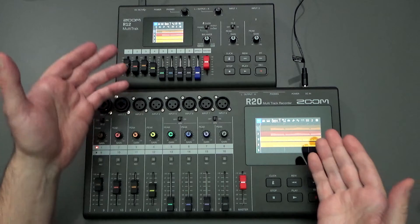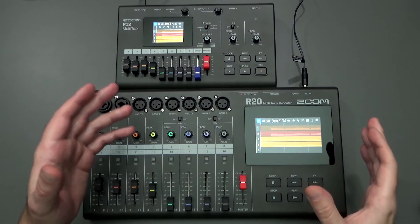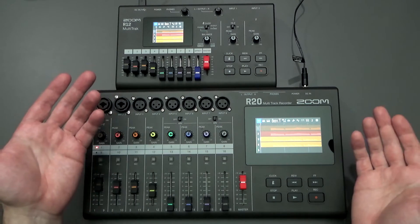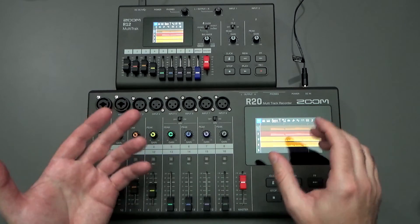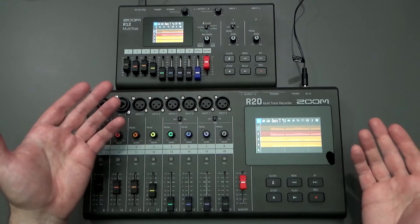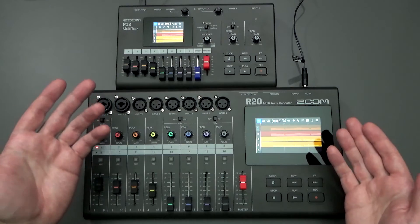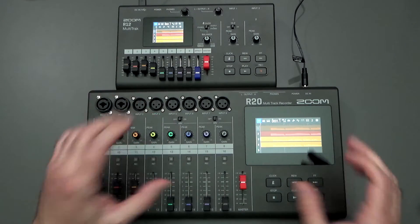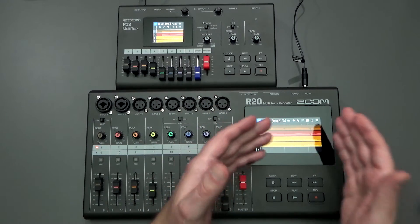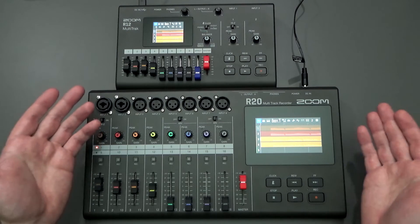Between the R20 and the R12, there are a lot of differences when it comes to using the screen, but they both offer the ability to manipulate your tracks pretty easily. Intuitively, it's pretty easy to just touch things on the screens and navigate the simple menus to copy and paste your tracks, split up your tracks, trim up your tracks, and even time stretch. That's the huge advantage of going with an R20 or an R12 versus all the other multi-trackers on the market today.